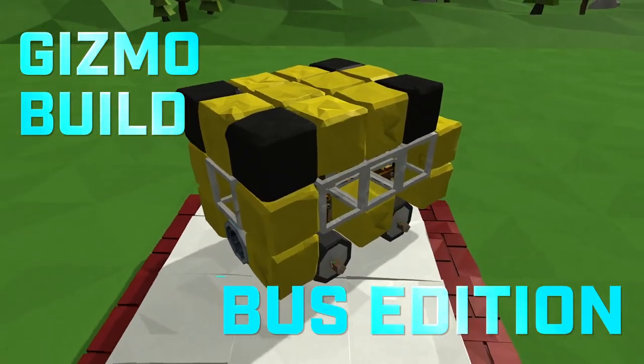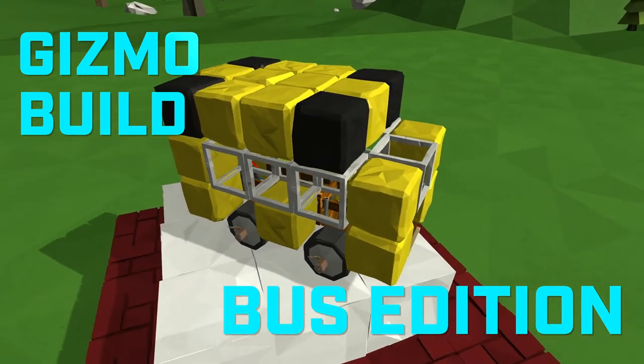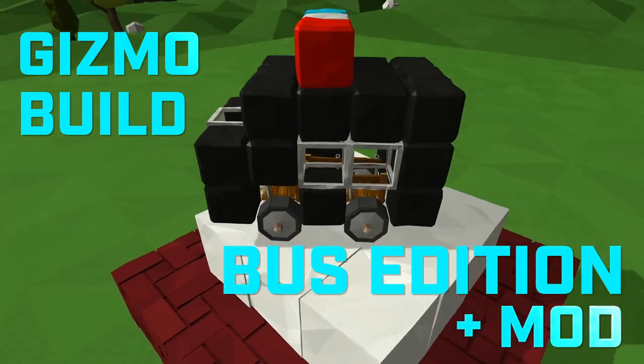Hey everybody, welcome to another Gizmo video. Per your comment request, this episode is going to be about building a bus — specifically this school bus — and then later I'll show you how to easily make this into a cool SWAT van.